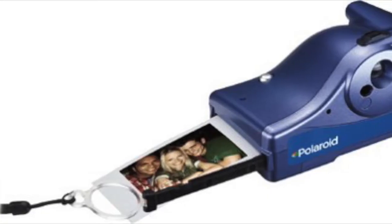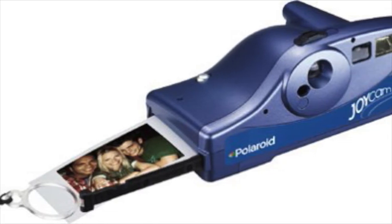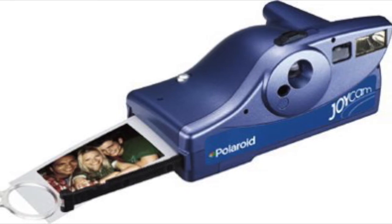In number 7 we have the Polaroid One Instant Camera. This one's actually discontinued by the manufacturer, but they still have some left in production that you can buy.